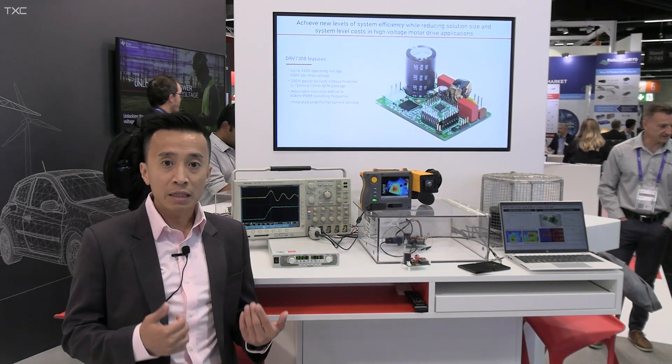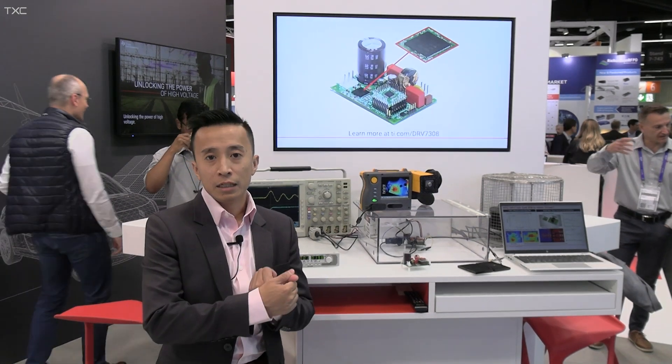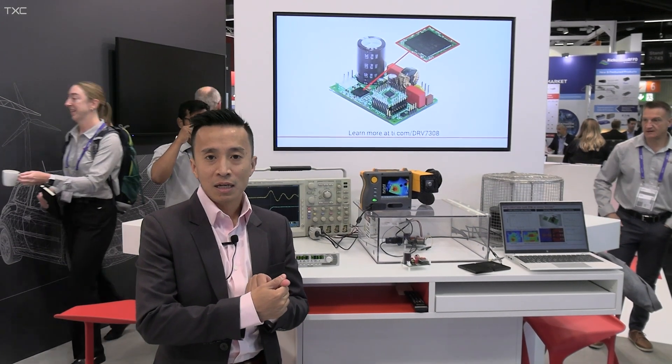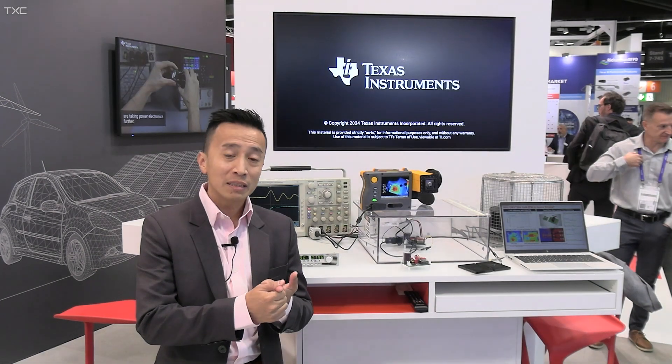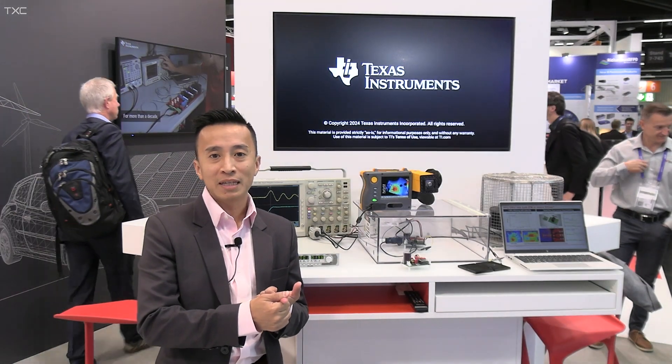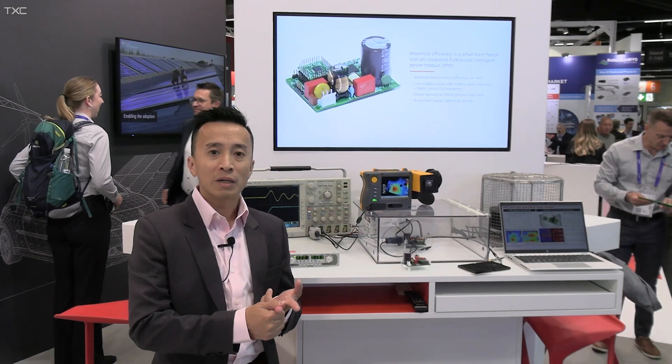We have been able to implement integrated GaN technology into IPM to, number one, achieve 99% efficiency; number two, be able to reduce the PCB size as well as packaging size by more than 55%; and also with improvements in reducing the dead time as well as propagation delay. We also ultimately improve the acoustic system.